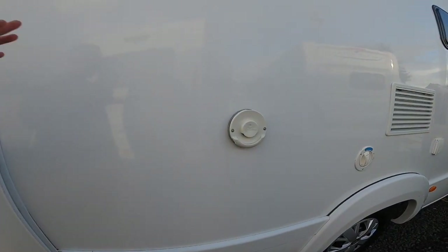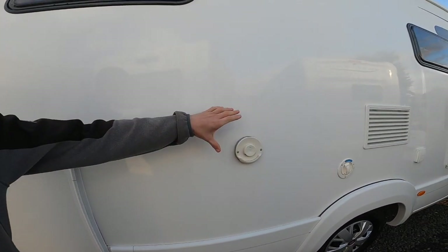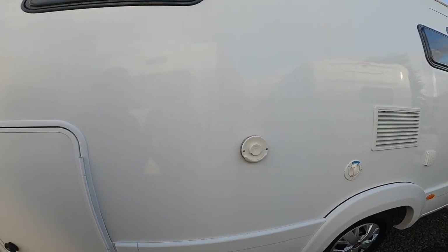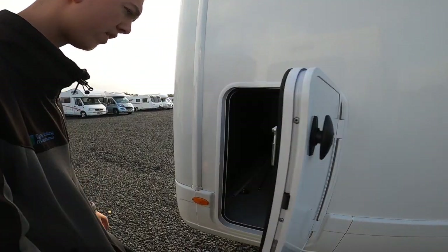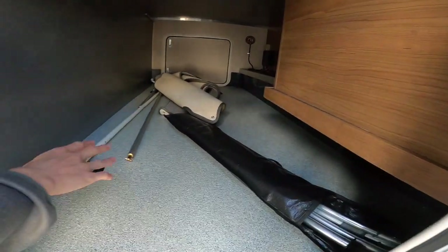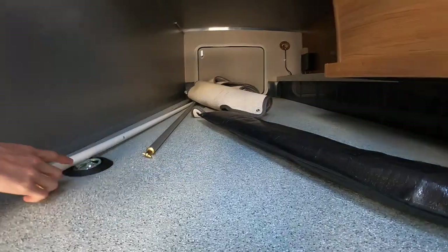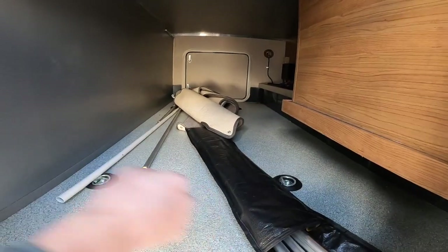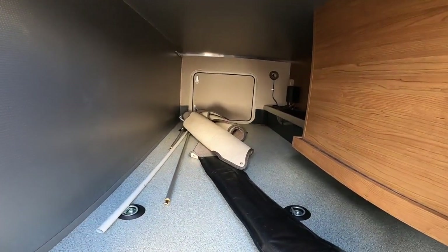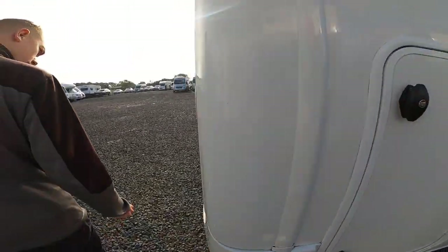You've got your cowl here for your Truma boiler — that indicates where the boiler is on board. Make sure it's always obstruction-free and not blocked. At the back you've got storage: your awning winding handles, carpets, and tethering rails. You've got tethering hooks on either side so you can use a bungee or ratchet strap to tie things down when traveling.